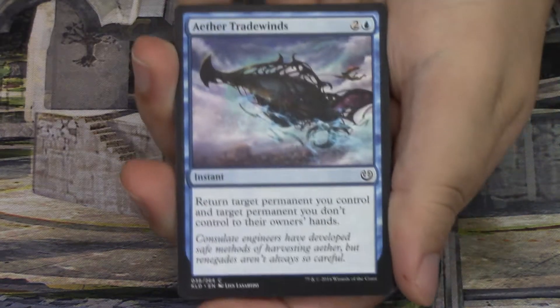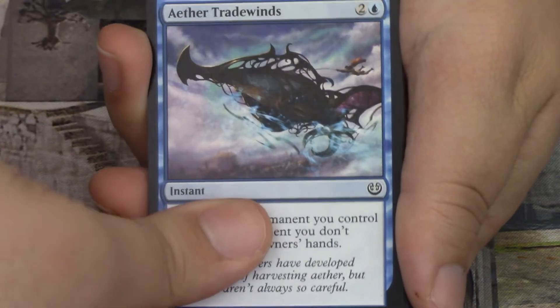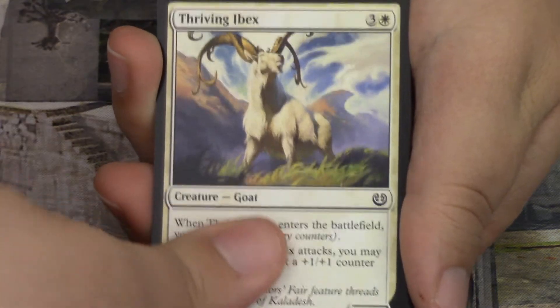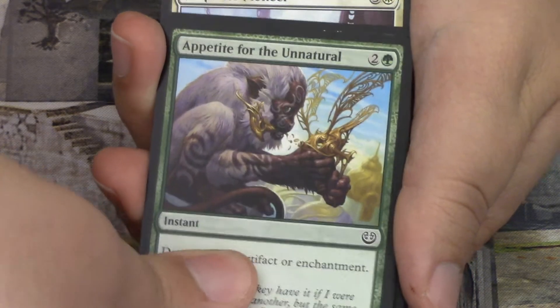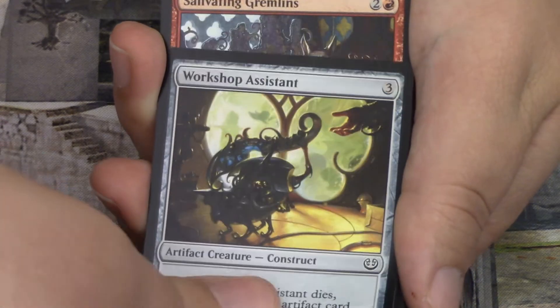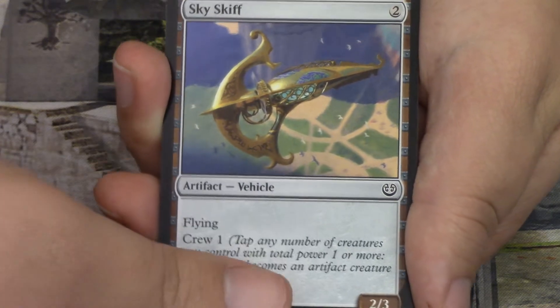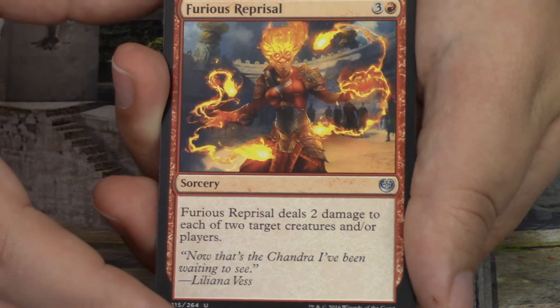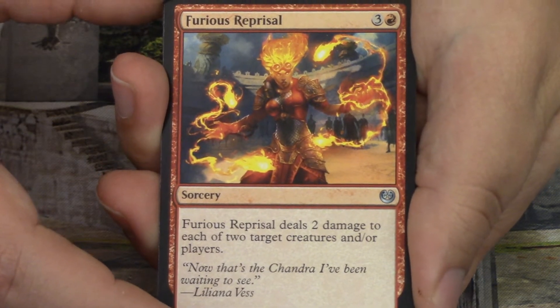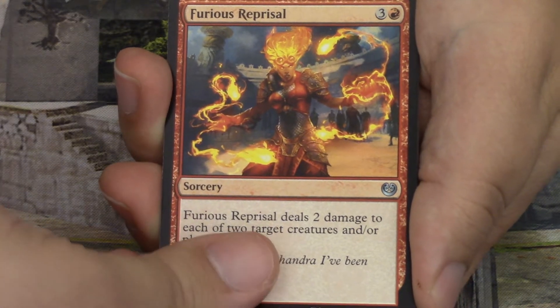We start with an Aether Tradewinds, Terror of the Fairgrounds, Thriving Ibex, Thriving Turtle, Appetite for the Unnatural, Night Market Lookout, Propeller Pioneer, Workshop Assistant, Salivating Gremlins — what a hilarious name for a card, I love it — Skyskiff, a great vehicle, really awesome. And Furious Reprisal with a beautiful piece of Chandra art. She just looks fantastic. As someone who loves the stories, I love good art of a Planeswalker. That's our first uncommon. We have Refurbish as our second uncommon, and Experimental Aviator as our third.